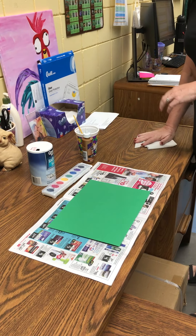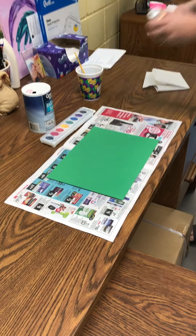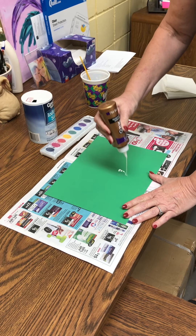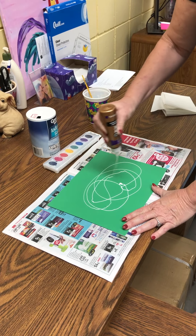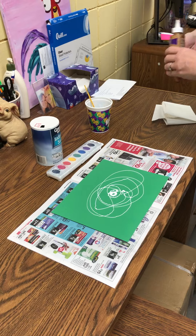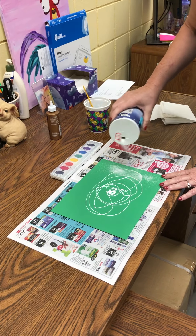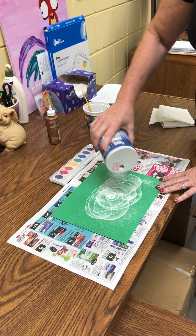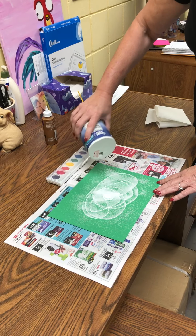So the first thing we're going to do on our pretty dark color paper is with your glue you are going to make a design of your choice. After you do that, you're going to take your salt, shake it on, make sure it's on there good.